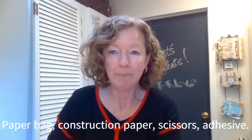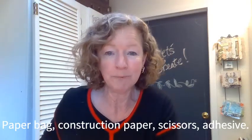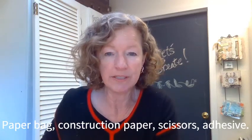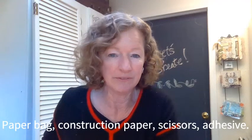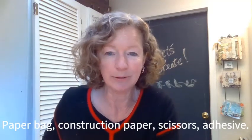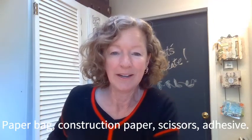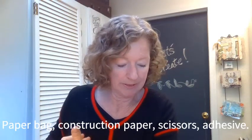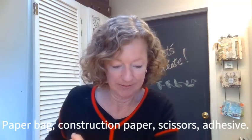What I need you to do is grab your paper bag material, or you can use real craft paper or construction paper of any color. You'll also need some scissors — safety scissors for the little ones — and adhesive. For this one, our trusty glue stick comes in handy once again.